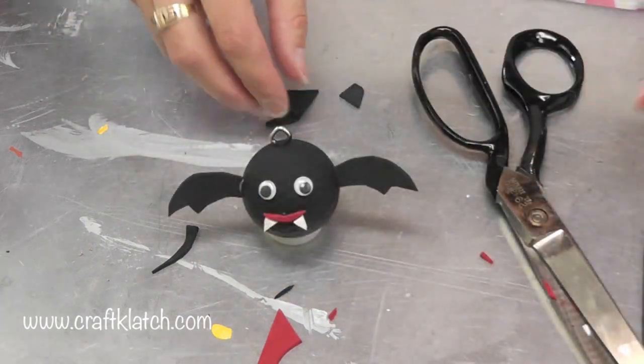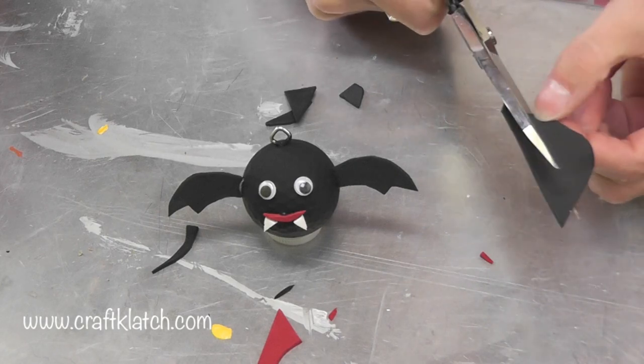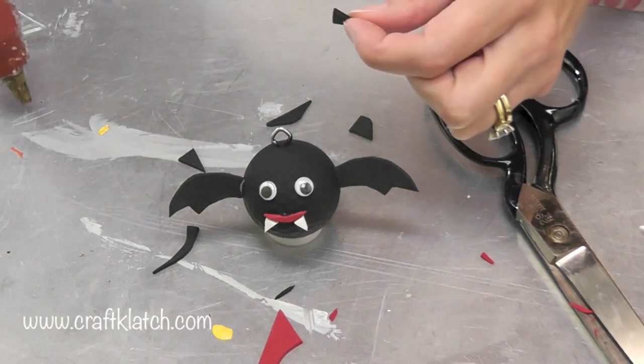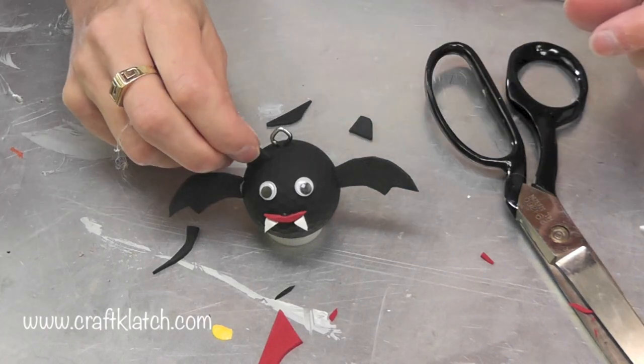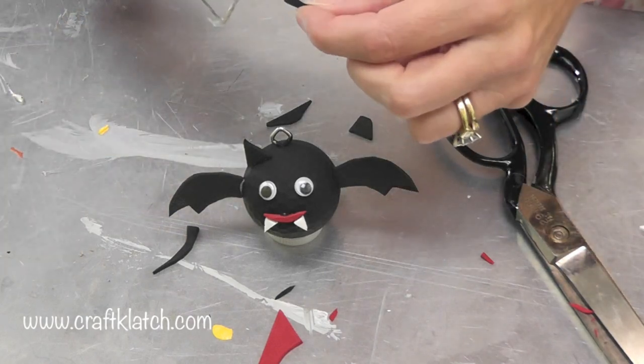Now before I forget — because I did forget — he needs to have little ears. Bats have little ears on the tops of their heads. I don't know if they're actually pointy, but we are going to make ours pointy. Put one right there and then take the other one and do the same on the other side.